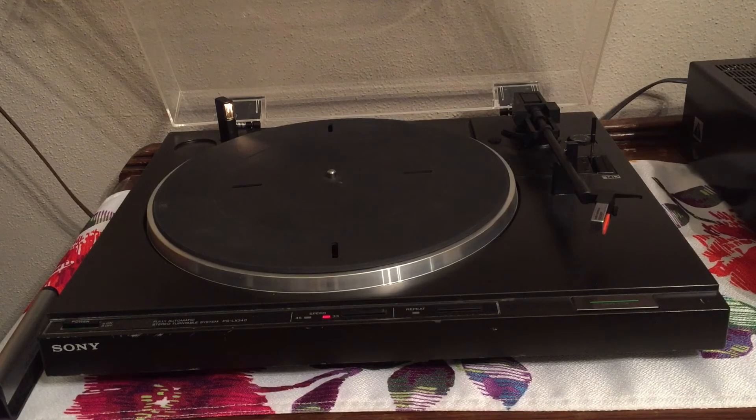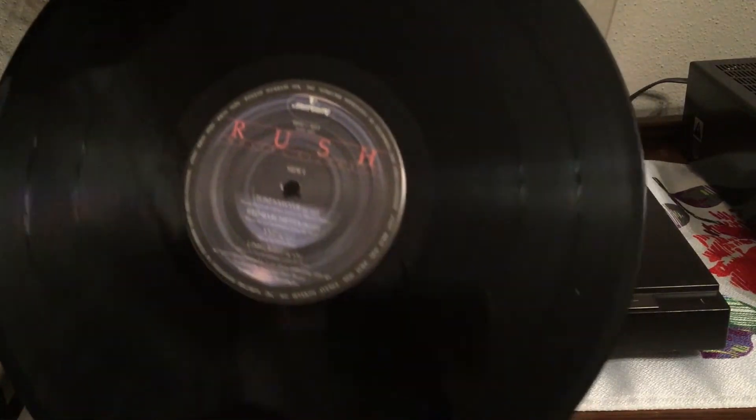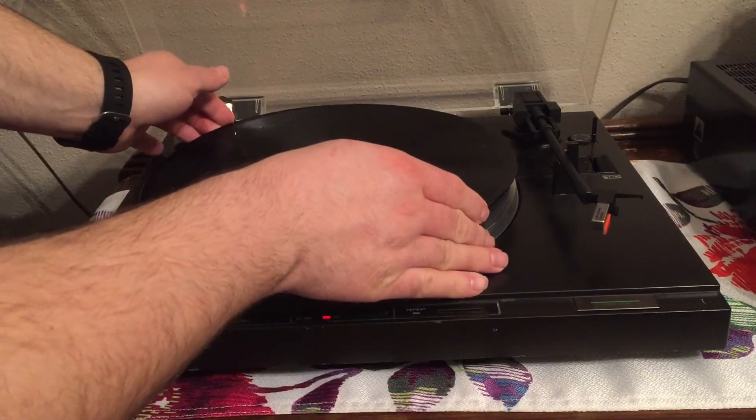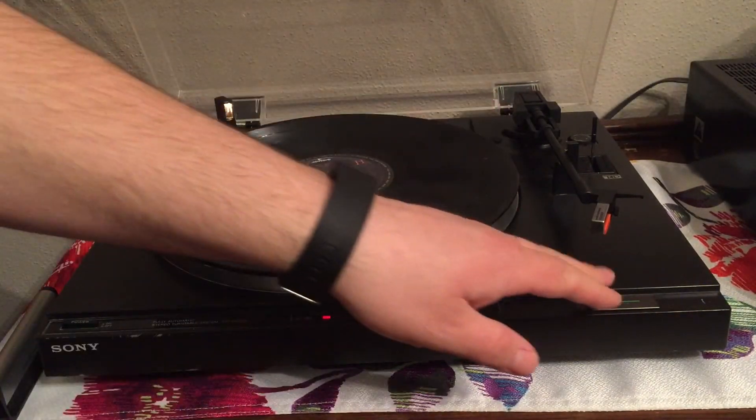So in this Murphy's Law first episode of The Vinyl Buffet, we had a little bit of difficulty — the camera ran out of space as I was recording this. So we'll just skip right to the playing of the record. We have our Rush Moving Pictures that we're going to play. We're going to hit side one and I'm going to give you another glimpse into my cleaning technique.